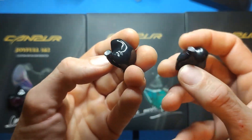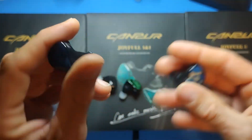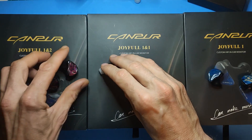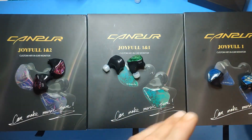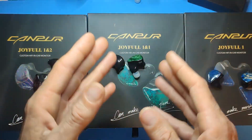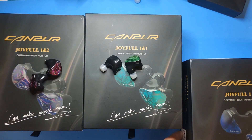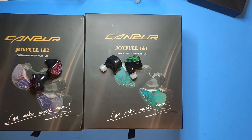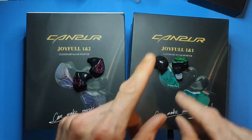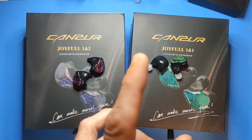I won't redo full sound impressions today — this is just an unboxing of the other two. I'll give brief impressions because I don't know how long they're on sale for, so I want to get this out to you guys. I'll give personal recommendations and put graphs on screen so you can see which ones are best.